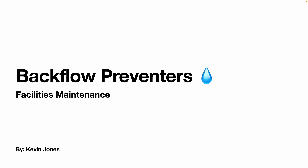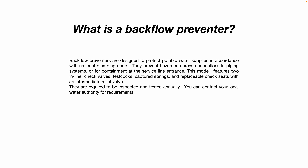Today we are talking about backflow preventers. A backflow preventer is designed to protect the potable water supply. In accordance with national plumbing code, they prevent hazardous cross connections in piping systems or for containment at the service line entrance.